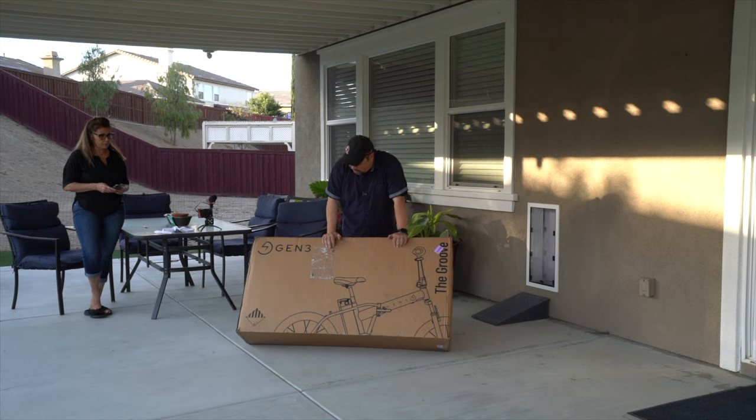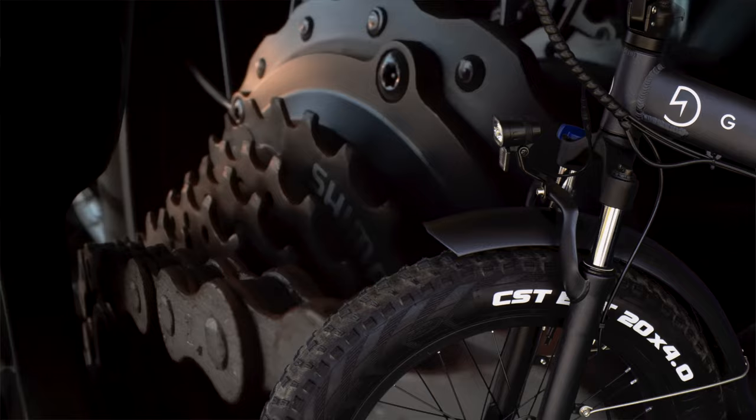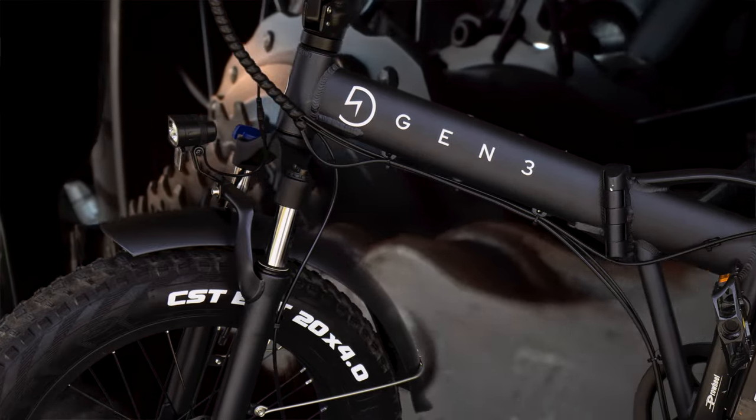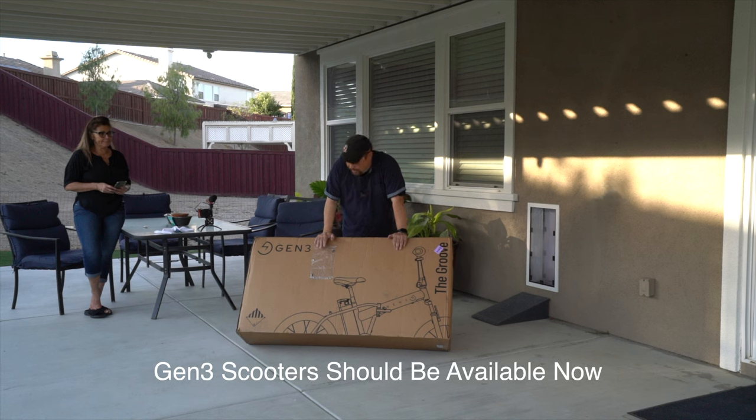Wayne here, and today I have the Gen 3 The Groove Foldable Bike. Real excited about this. I asked them to send me the bike and they agreed. Originally I was asking them for a scooter, because they're coming out with scooters which will be available soon — not quite yet — but in the meantime they sent me the bike to check out.